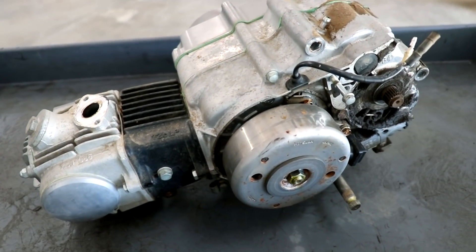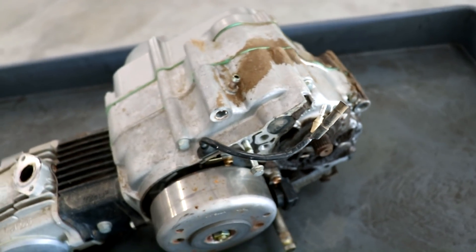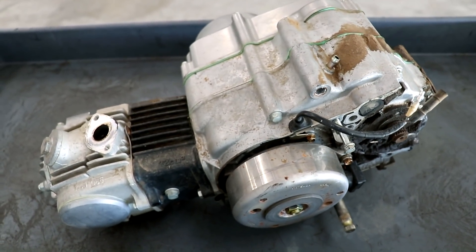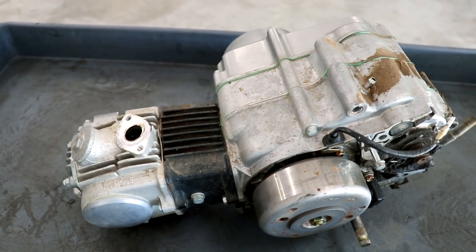Before I tear into this motor, I'm gonna clean it up a little in the pressure wash cabinet. Of course, I wouldn't recommend pressure washing an engine unless you've got it completely sealed up or you're tearing it apart afterwards.